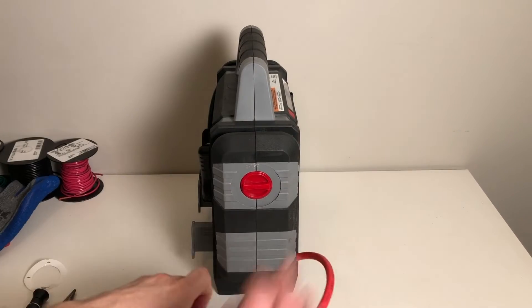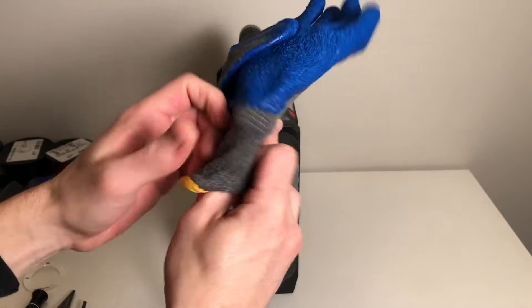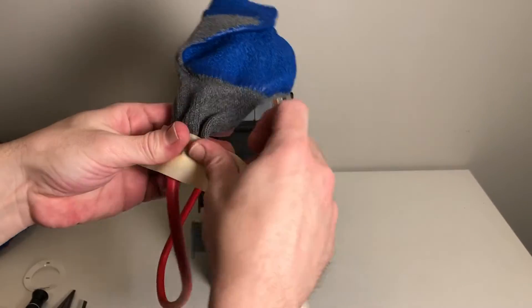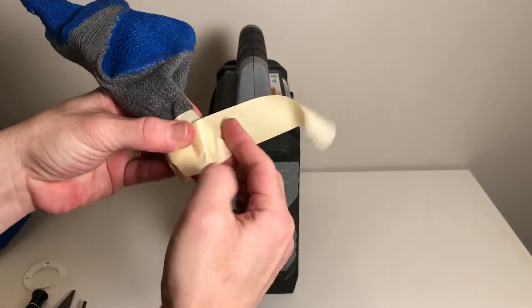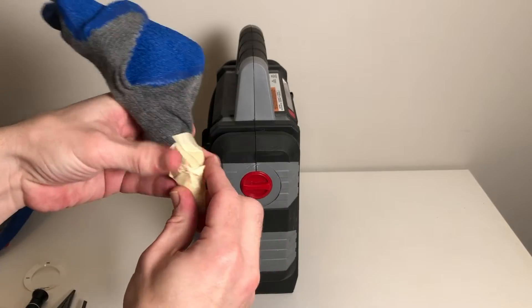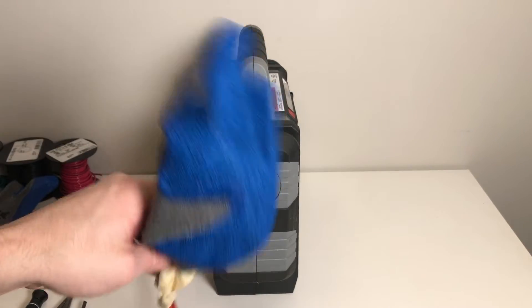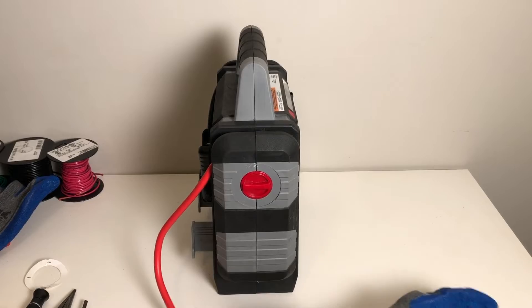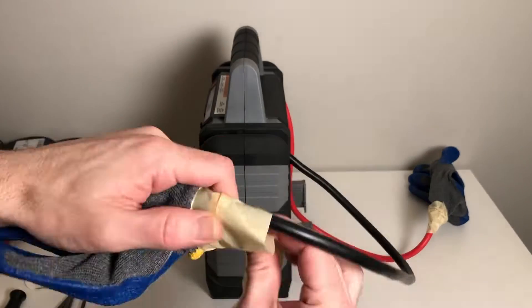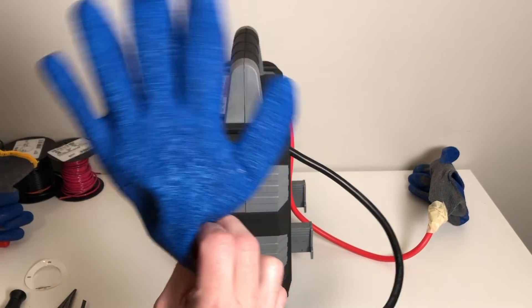For safety purposes, we're going to cover the ends of the jump starter cables with gloves. This may be overly cautious, but we want to prevent any accidental contact between those two ends before we remove the battery and when we put the new battery back in. So we're going to tape them up in some gloves — bye-bye positive lead, see you later.